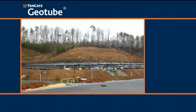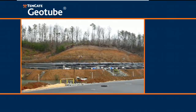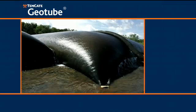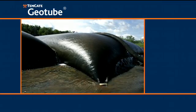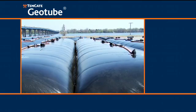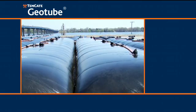A stronger tube will provide a more stable foundation in stacking configurations and can be pumped to taller heights, resulting in greater volume pumped in the containers and increased efficiency.